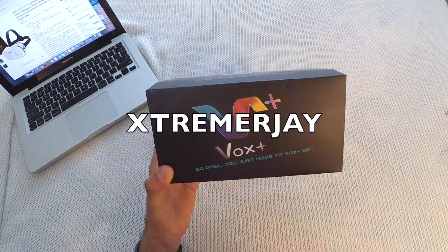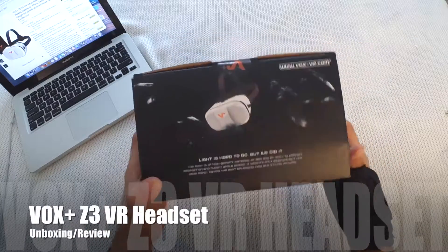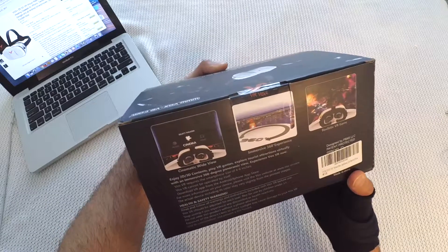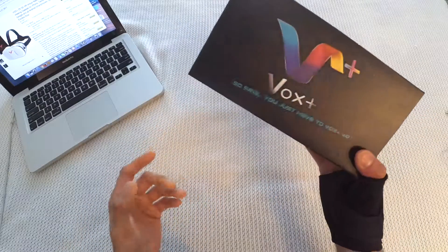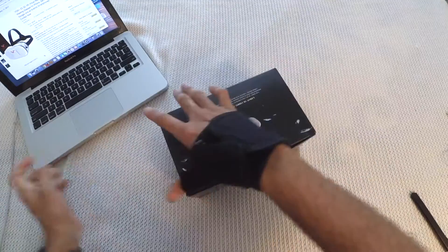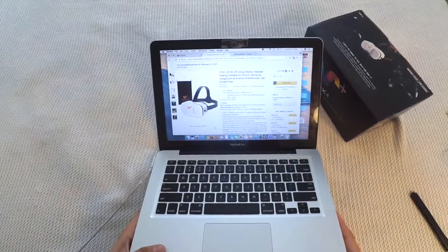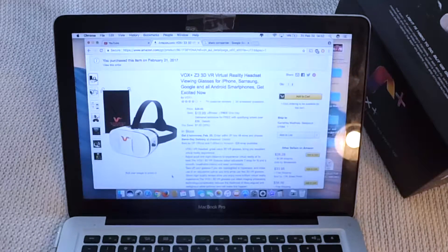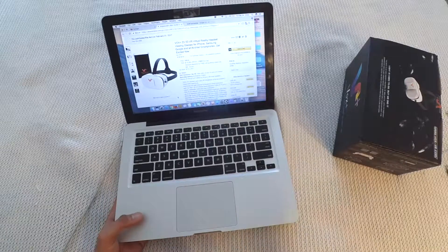Hi everyone, this is ExtremeRJ, back again with another review — the Vox Plus Z3 VR headset. This is another version of the previously reviewed Vox Plus FE VR headset with built-in headphones. This one is almost the same with similar features, except it doesn't have built-in earphones. I purchased this one from Amazon for about 20 bucks. You can find the purchase link in the description below.